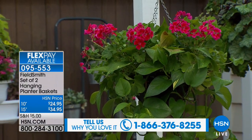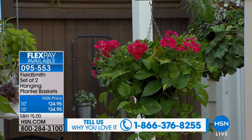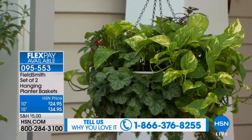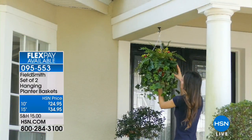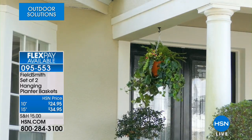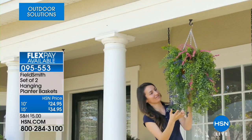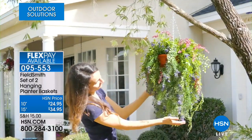We're starting with FieldSmith hanging planter baskets. I've presented this probably two or three times over the last month and you guys are going crazy for it. It's the simplest way to create a beautiful look in or around your home — it takes about five minutes. What you're looking at are a couple of the baskets already done, and you can see how gorgeous they are with layers and layers of beautiful flowers. You can add a pop of color to any porch or entryway.